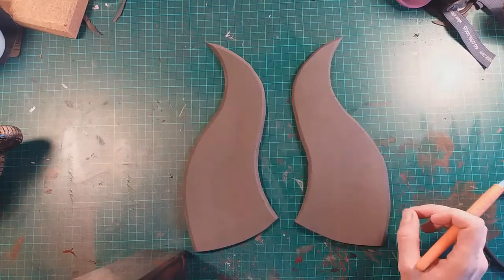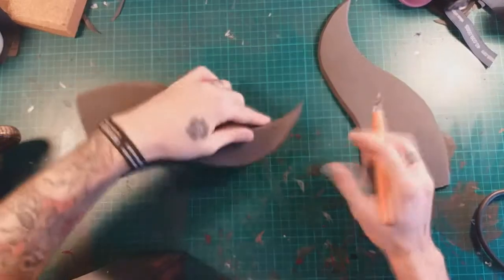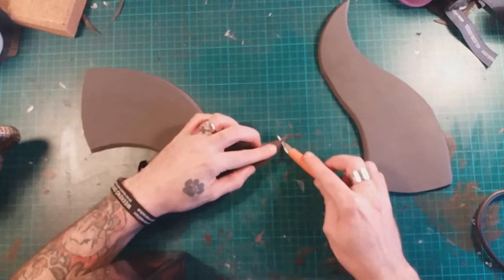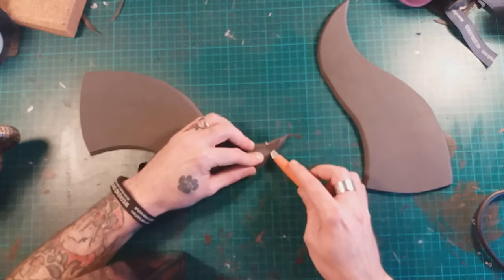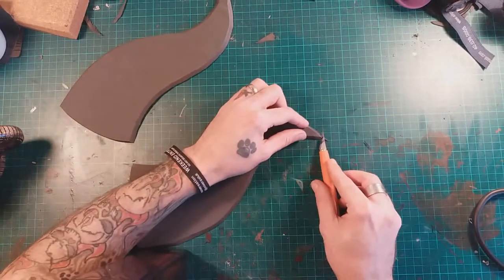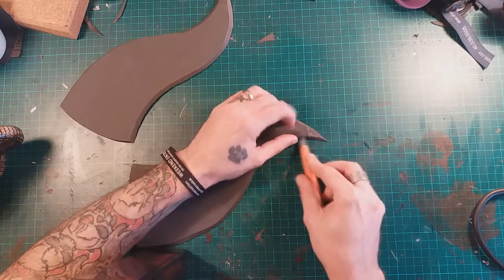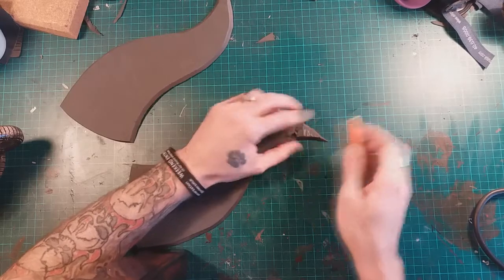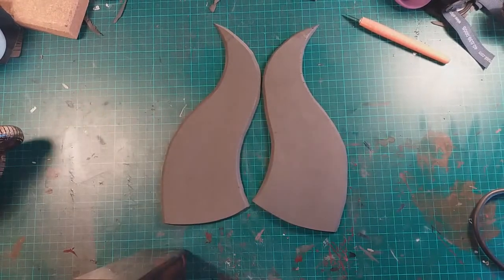I've now got these two sections cut out — both sides are beveled. Right at the very top I'm just going to thin down this top section slightly, take a little slice off there, and do exactly the same on the other one as well. Because the two tips would be touching, it just saves a little bit of sanding later on. So now we've got our two templates.